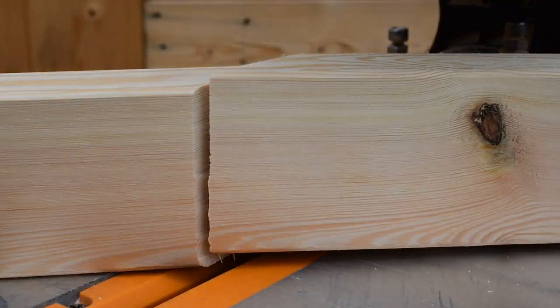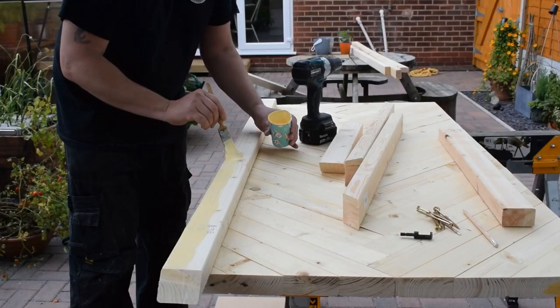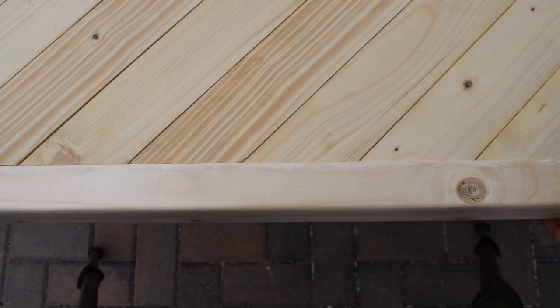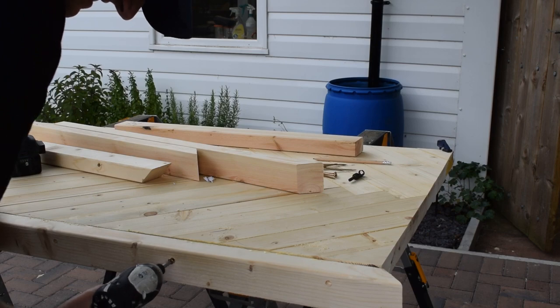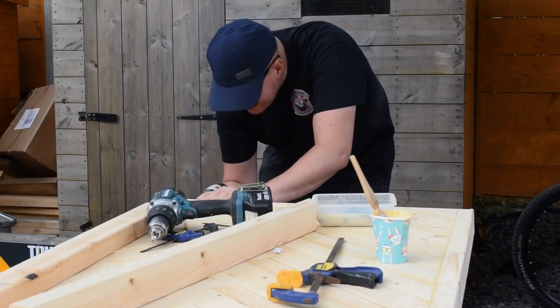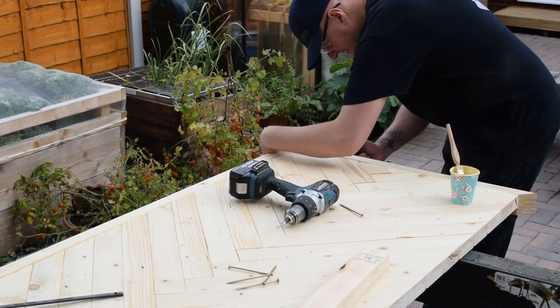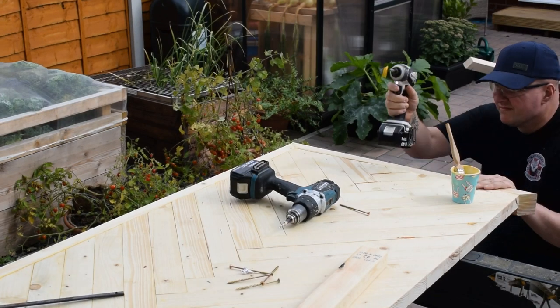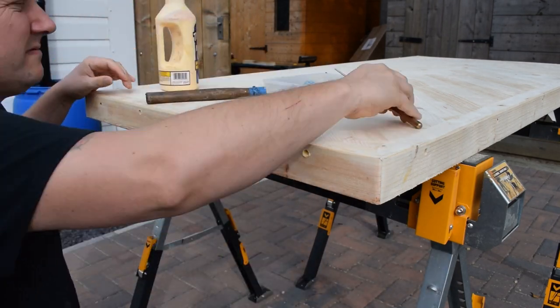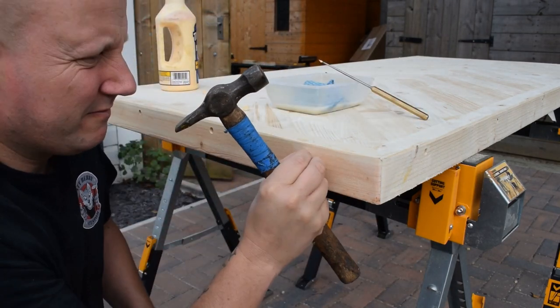Next I prepare the sides and ends of the table, pre-drilling and using plenty of glue. To cover the screws I'm using a plug cutter set — I'll explain this in detail later on in the video.